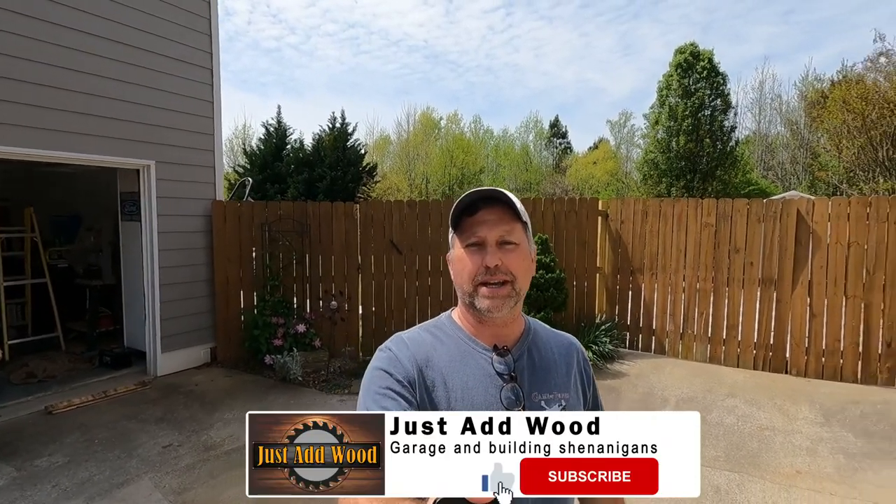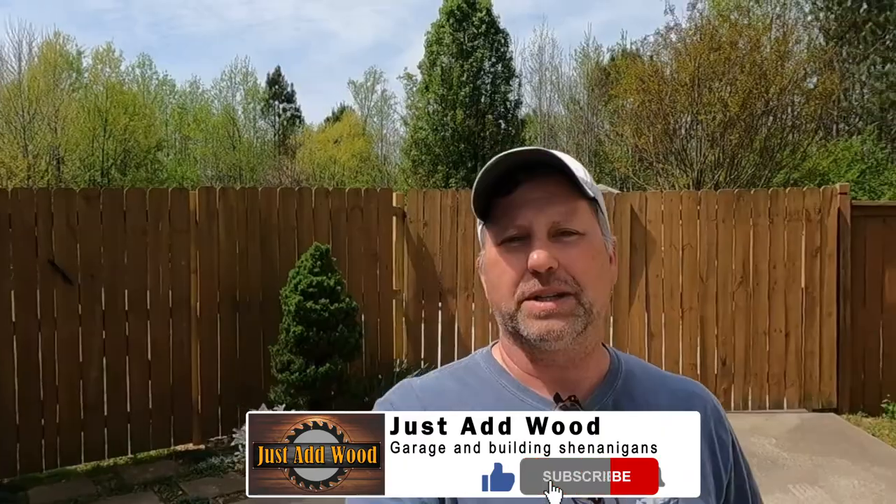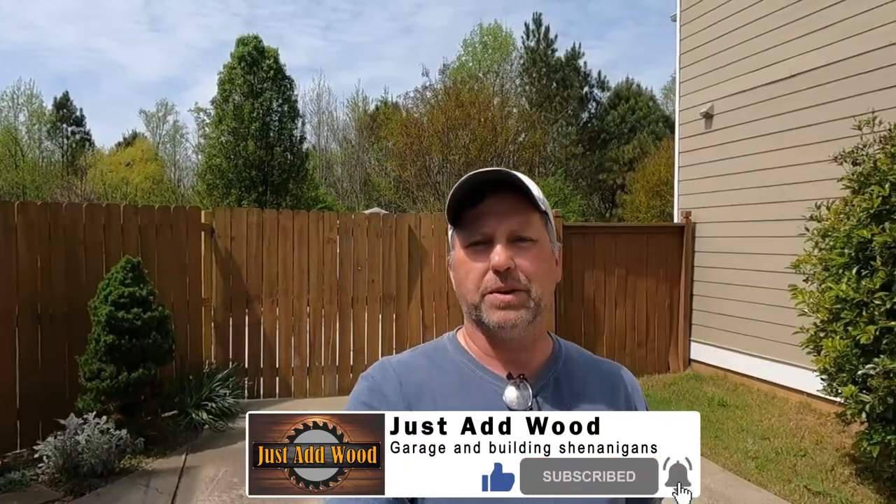Hi everybody, Chad with Just Add Wood. Today's project is this sad fence you see behind me. We're gonna take down all of the pickets and redo the gates, rehang new pickets and make it look presentable from the street.